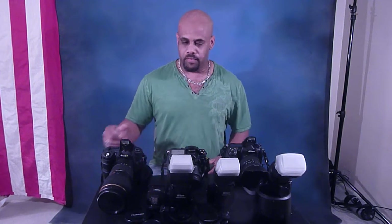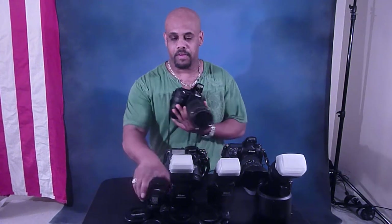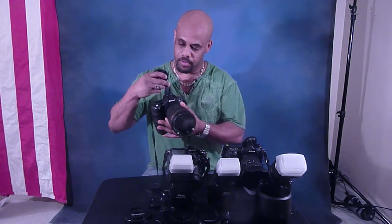Hey, how are you doing? This is Zach Wade with zackwadeimages.com. You can find me anywhere online — all you have to do is Google Zach Wade or ZWI photography. Anyway, I'm here to show you how the SU-800 works. It's really cool.